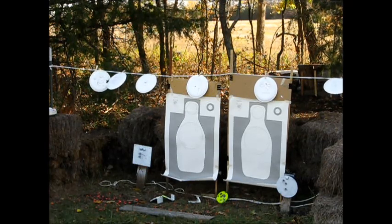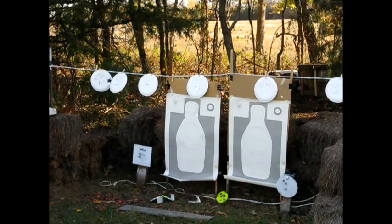Did you get hit? Yeah. It'll blow back. Okay.